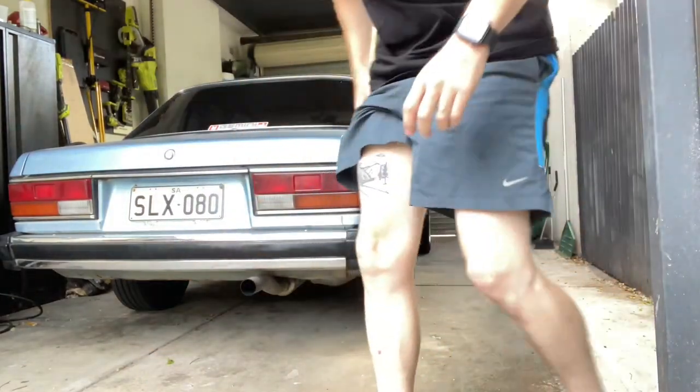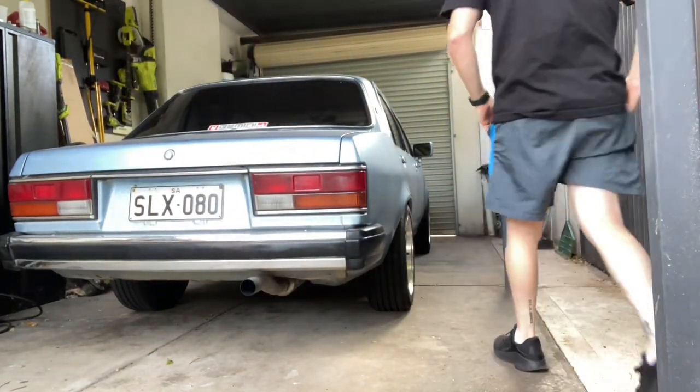Do you guys want to see a cold start on the Gemini? Let's get it in view, let's fire this guy up. Just warning you, Geminis can be a little bit cold when they start, so it might take a moment to get it going.